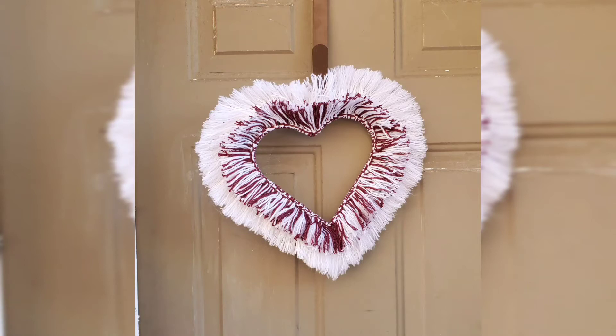Hey guys, it's your girl Rayanne and I am back with another simple and budget-friendly video for you to make. In this video all you need is yarn and a heart frame, and everything I bought that I'm using is from the dollar store. So let's get started.